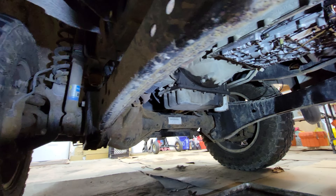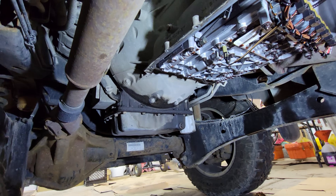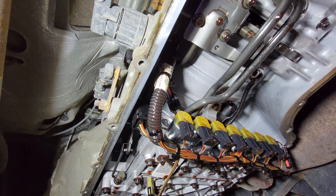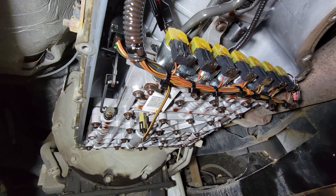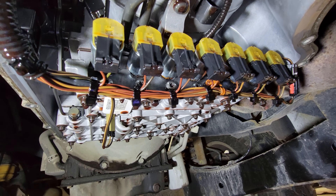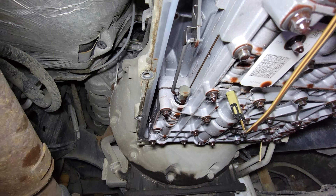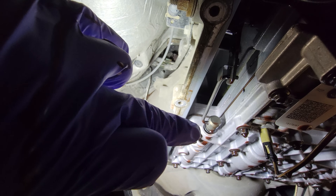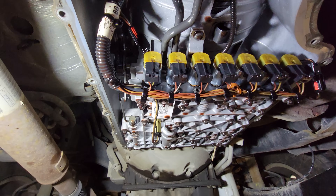Here is the valve body with no pan, no filter. You can see the feed tubes going into the back of it — all that has to come down. All those shift solenoid connectors can be tricky, but we're going to pop all those out. We also have a clip here on the shift linkage — we're going to have to take that rod out of that little shuttle valve mechanism.